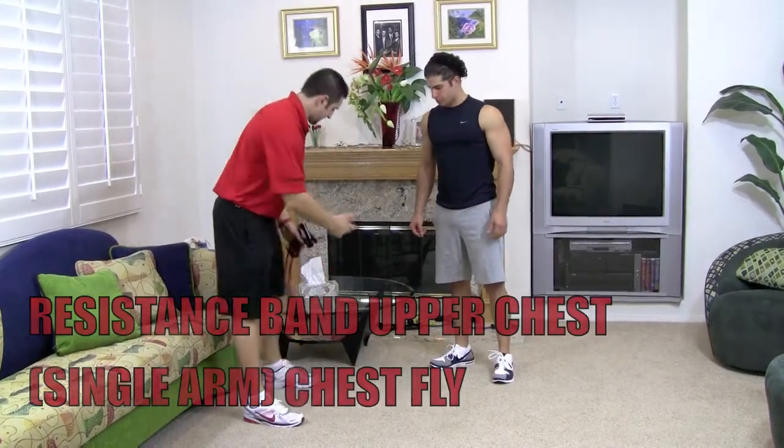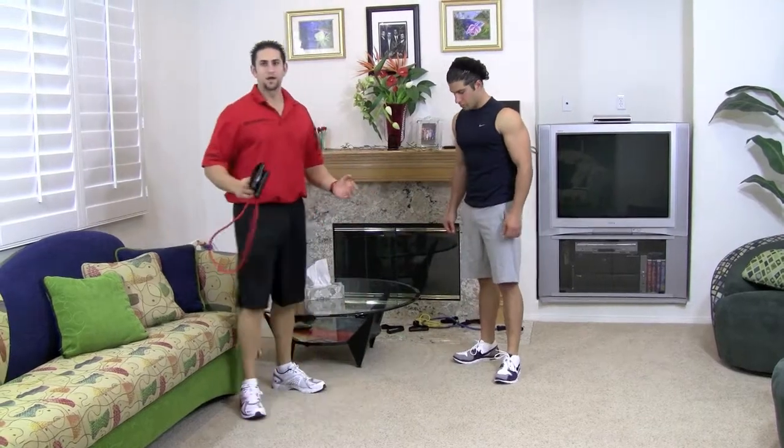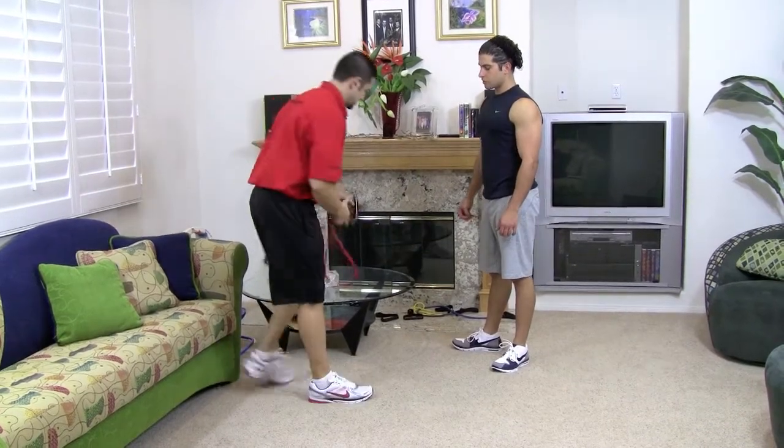Alright, so look around in the house, find something you can attach this to. We're going to do a one arm fly. You may have to attach the resistance band a couple of times to get a nice resistance so you really feel the muscle on it in this exercise.